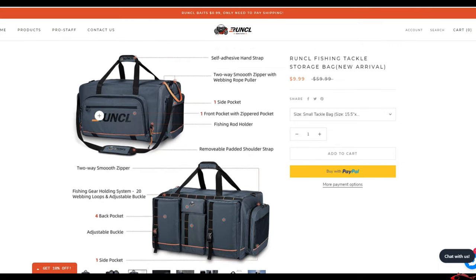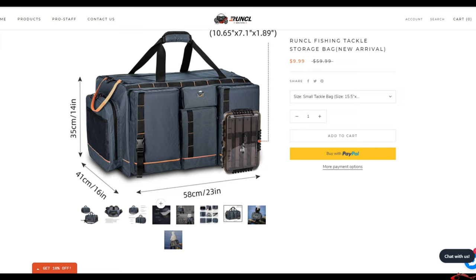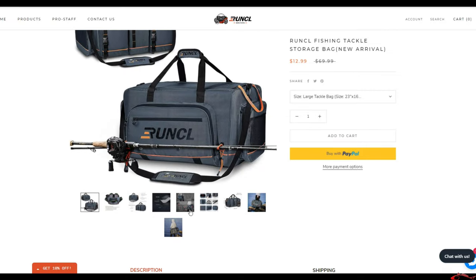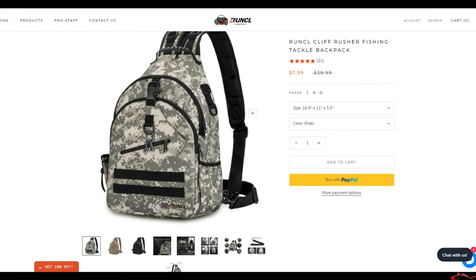One of the other things I noticed on their website — they have a fishing tackle storage bag for $10. The smaller one is 15.5 by 12 inches, and the larger one is 23 by 16 inches and can handle 16 tackle trays — for about $12 to $13. And they have a backpack for $8. Eric and I were thinking we might be buying some of this stuff right now.